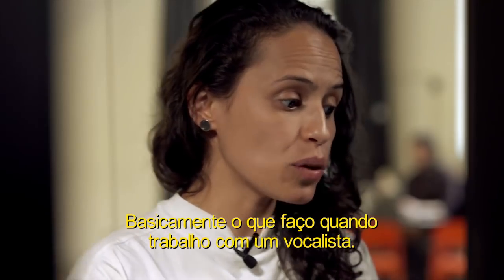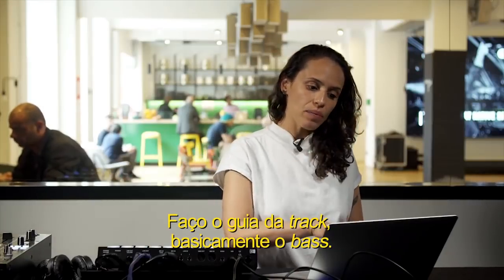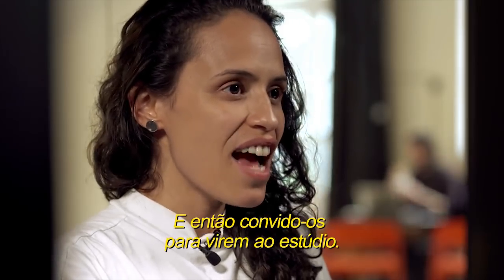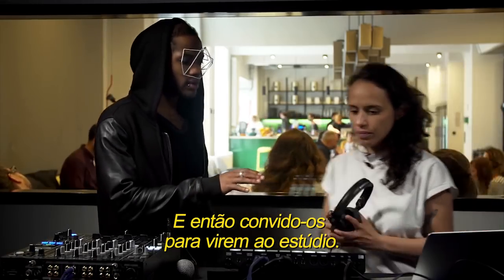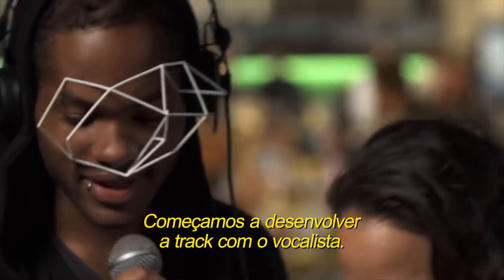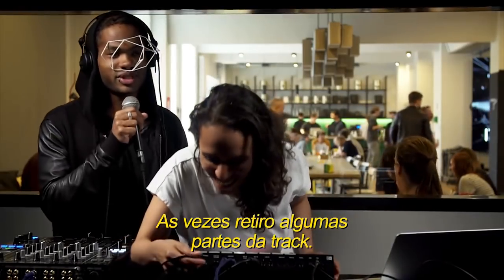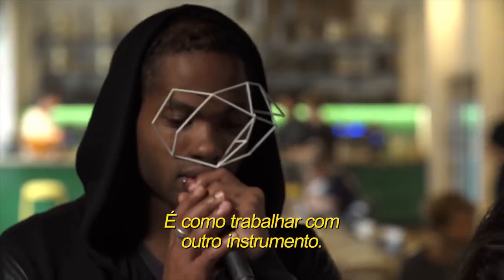Basically what I do in my work with vocalists — I make the idea of the track, the bass, and then I invite people to come down to the studio. We start to develop the track with the vocalist. Sometimes I take some sounds out, and it's like working with another instrument.